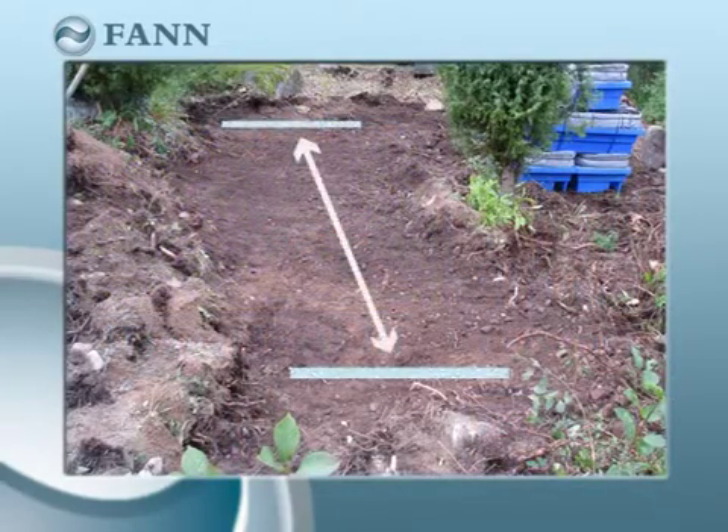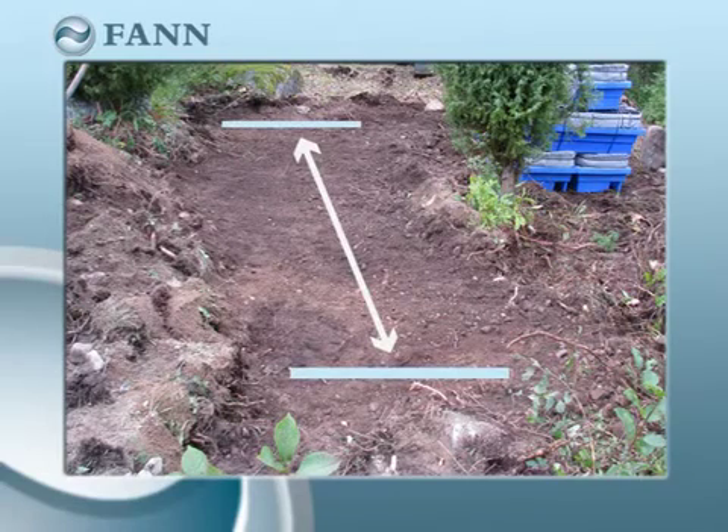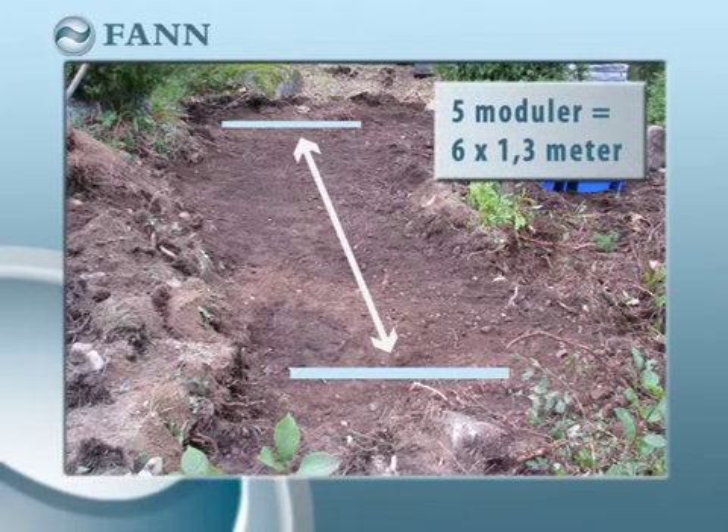The length of the infiltration bed is determined by the number of modules. Five modules are sufficient for a standard household. The bed would then be 6 metres long and 1.3 metres wide.